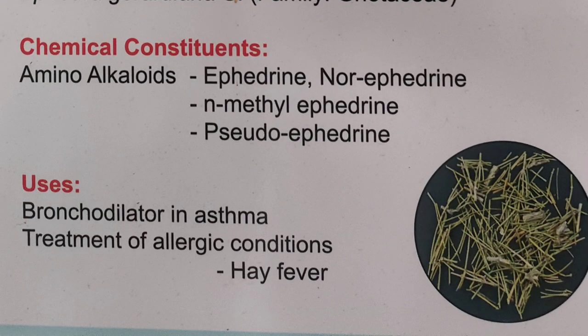These are some of the images of the ephedra stem. Thank you for watching.